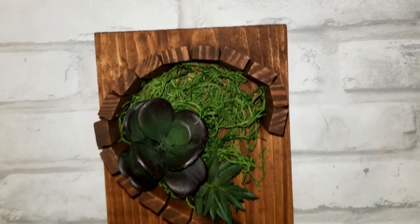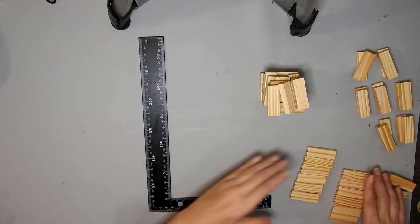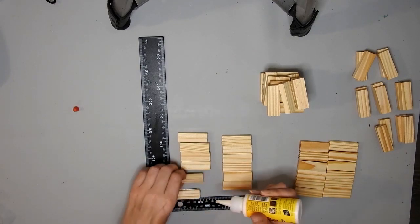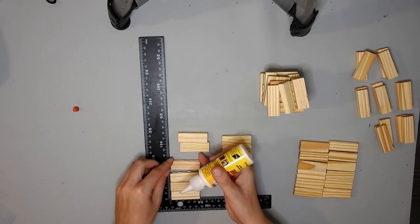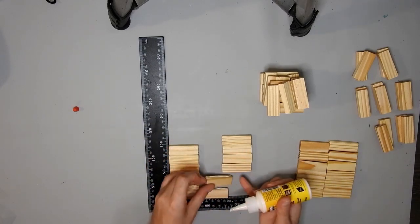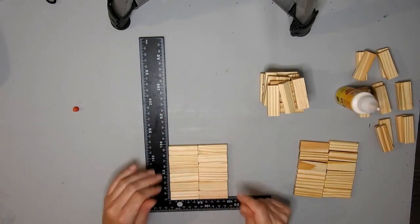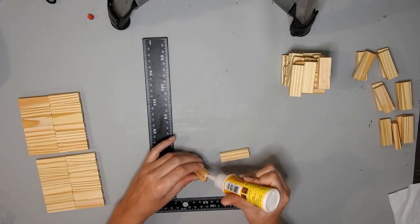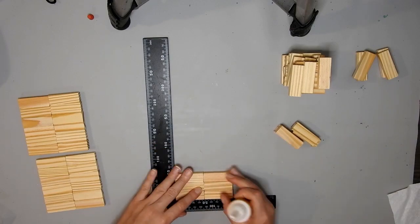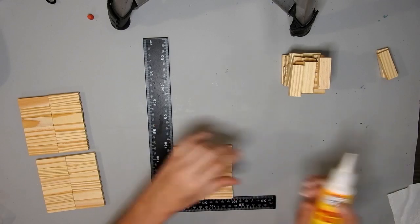I wanted to give you guys an easier way to make the letters with the tower blocks. For this next DIY I made two squares with twelve blocks in them. For some reason I made seven but I meant to only make six — it's just two blocks joined together.